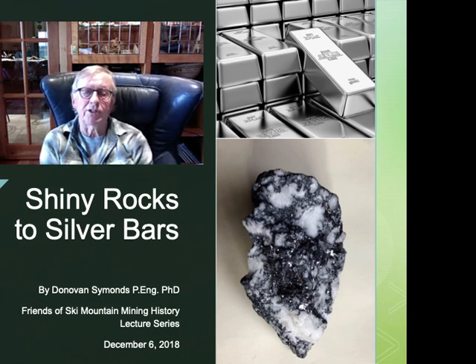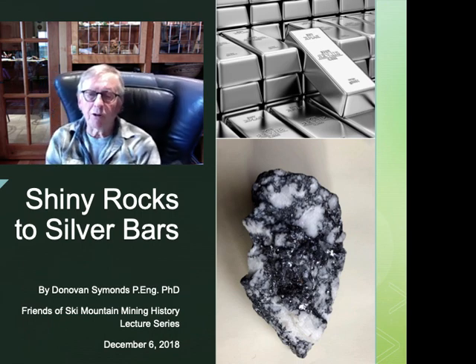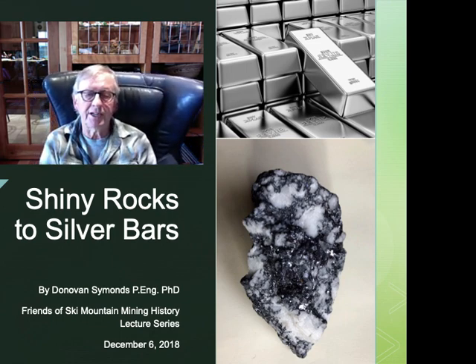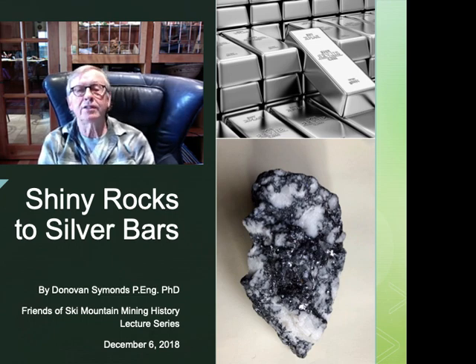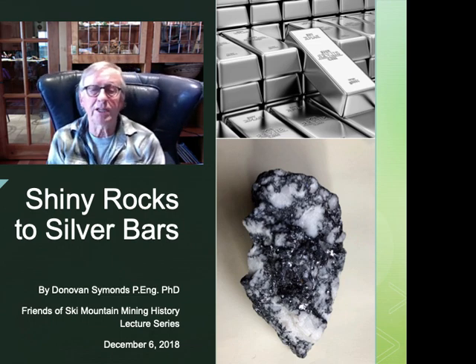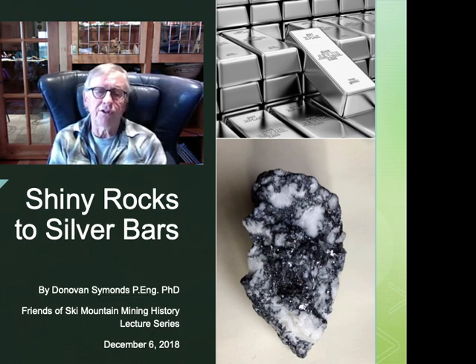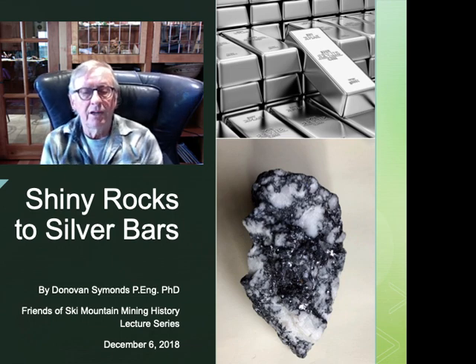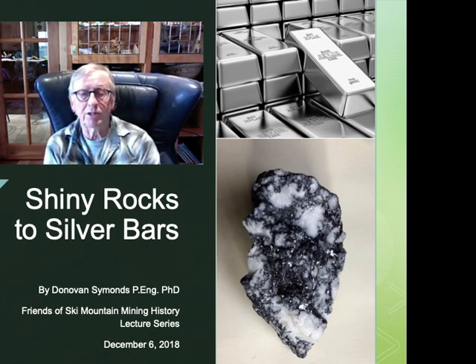Thank you for watching this presentation. This PowerPoint presentation had previously been given in December 2018 as part of the Friends of Ski Mountain Mining History Lecture Series. I recently received a request from the Park City Museum to place the talk on YouTube so that it would be available to a wider audience, particularly during this COVID-19 pandemic when many of us are housebound, and also to keep a record of the presentation for future educational purposes.